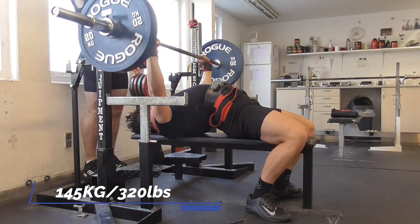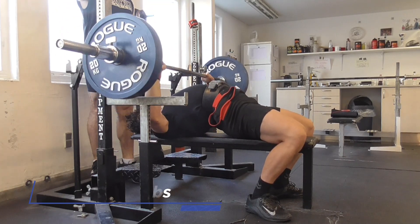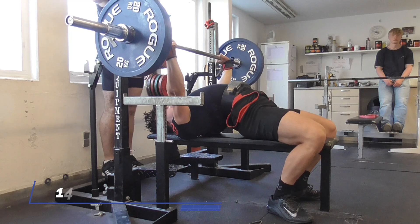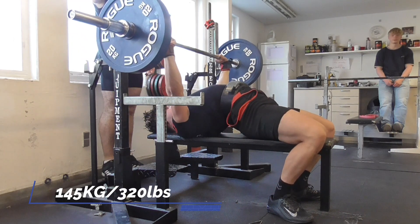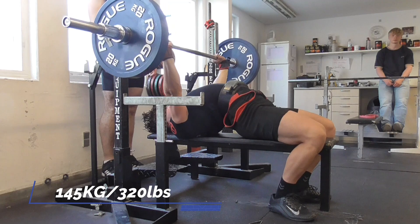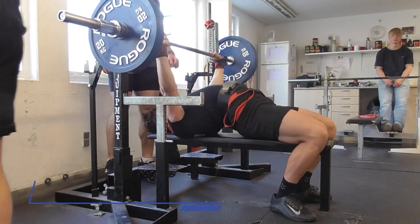So I kept it at 145 for one more set. The reason I'm doing these pinky grip — or close grip — touch and go bench press sets is to get the same movement in with some variation, for a different stimulus, and also to get more hypertrophy in the same movement patterns as my normal bench press.